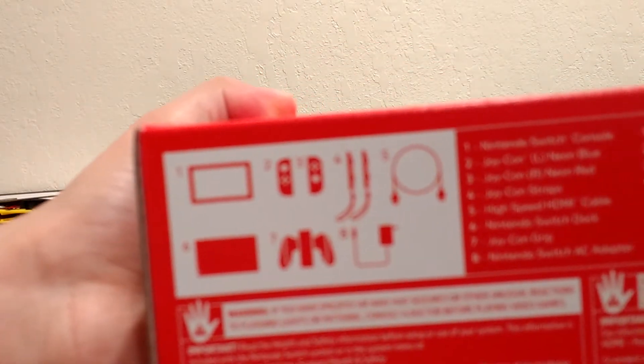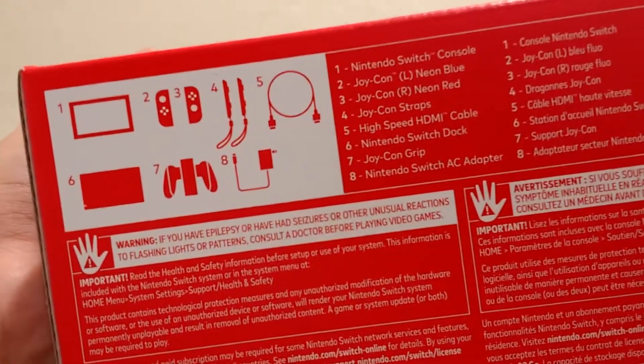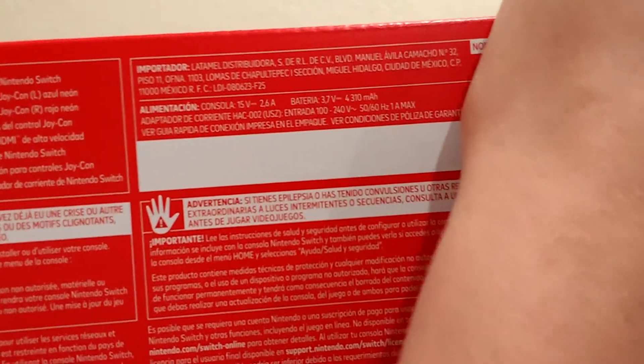So basically, here's what's in the box: the console, the Joy-Cons, the straps, the HDMI, the dock, Joy-Con grip, charge cable, a list of contents, safety hazards, and the serial code is under this.